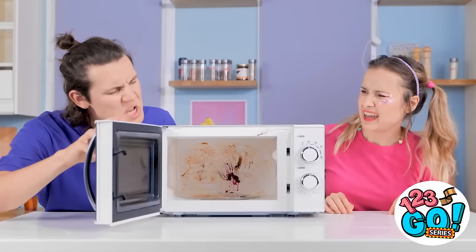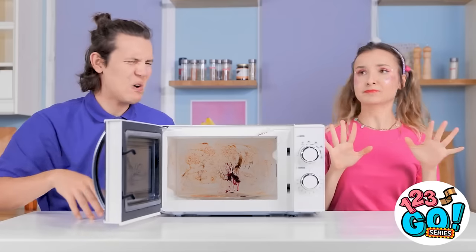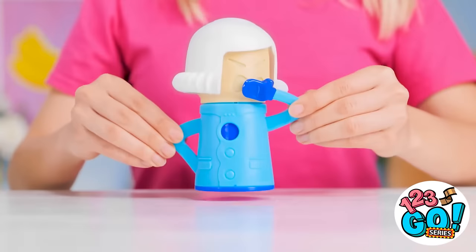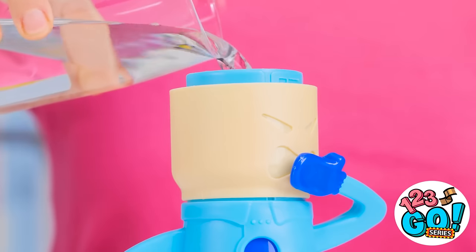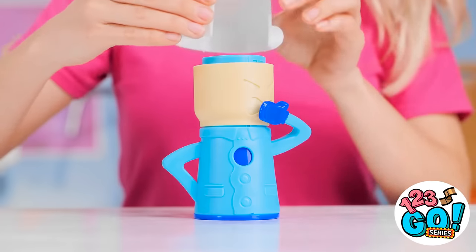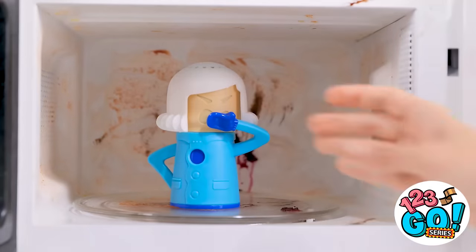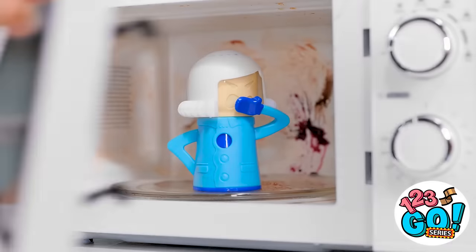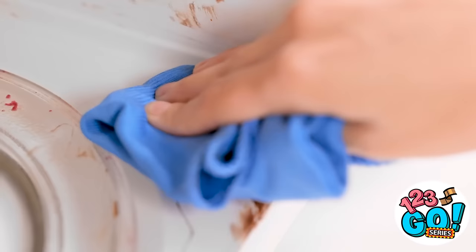I think the microwave has seen better days. When was the last time we cleaned it? It's so gross! I have an idea — we need this doll! I'll just lift off her hair and pour in some water, then replace her hair. Now we just need to put her in the microwave. Switch it on and let the doll do the work. Look at that! I think we're done! And now we just need to wipe it clean — all the dirt and grime just lifts right off!